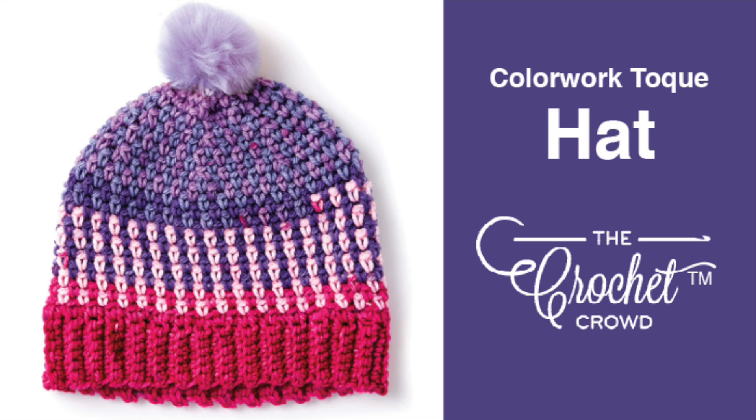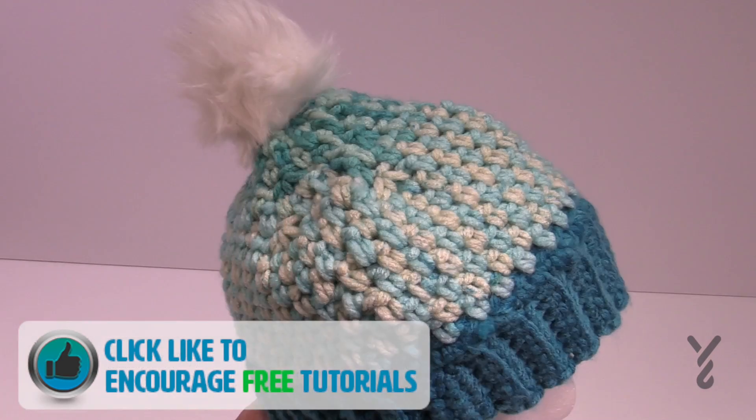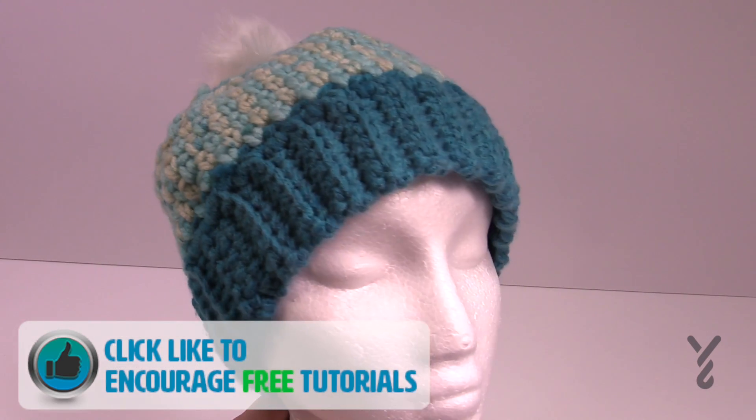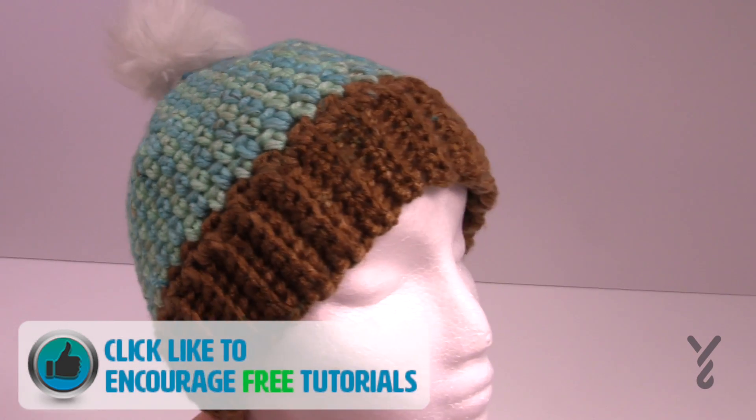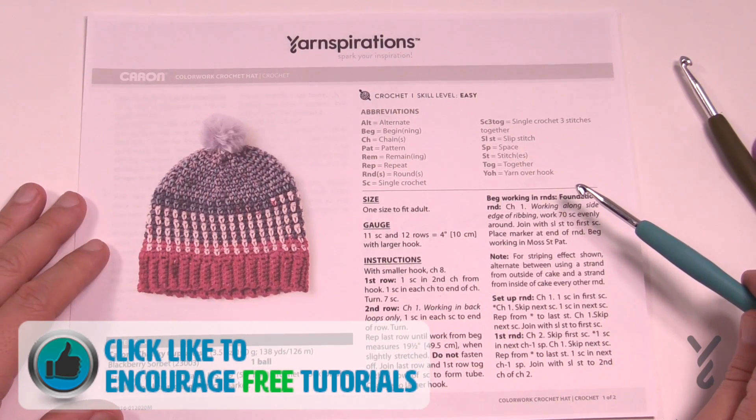Welcome back to The Crochet Crowd as well as my friends over at Yarnspirations.com. Today is the Colorwork Crochet Hat. This is using Caron Chunky Cupcakes and today I have a lot to share with you, including an idea if you would like to change this yarn to something else.